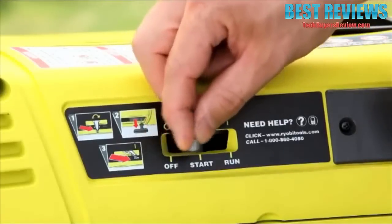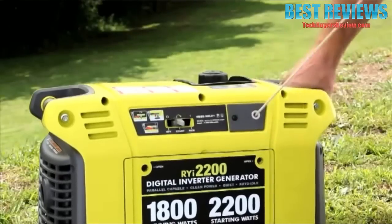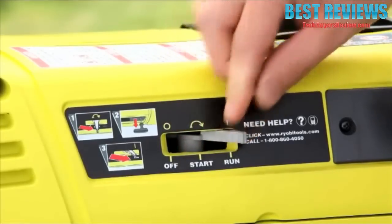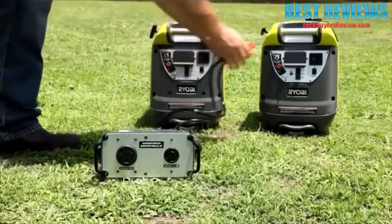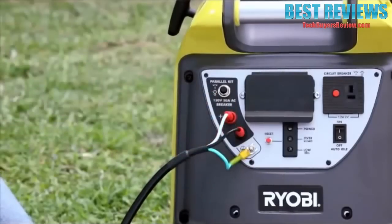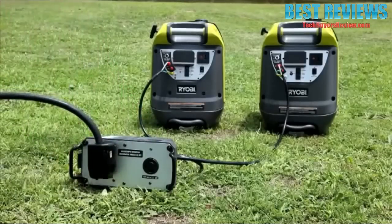Another great feature is the simple three-step starting procedure, which allows customers to start the unit faster than others on the market. Some competitors require up to seven steps to start. The new Ryobi also features parallel capability — with an additional accessory available on HomeDepot.com, you can link two Ryobi digital inverter generators together, allowing you to get twice the power without having to step up to a larger, bulkier generator.